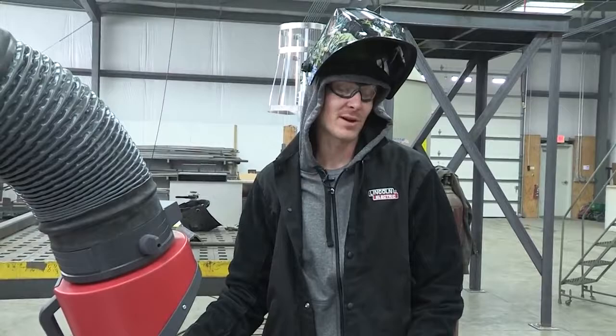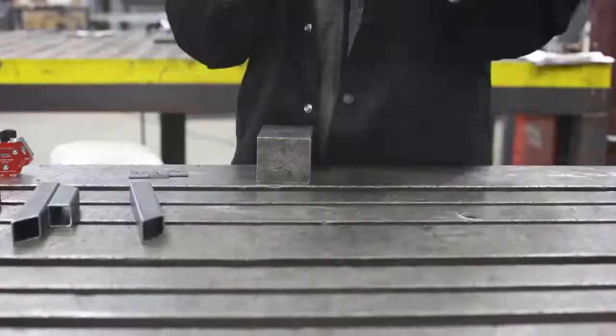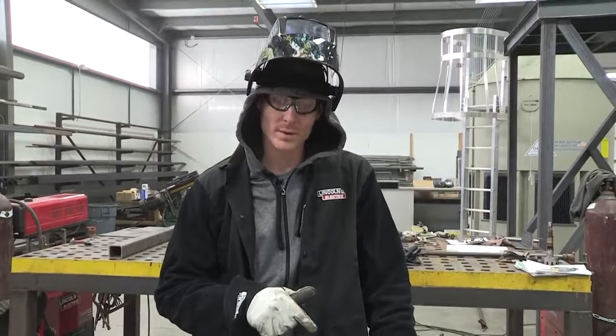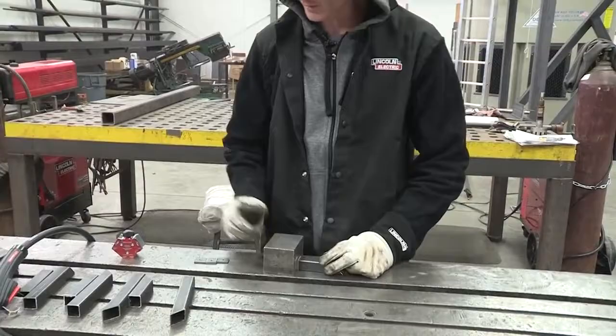We are now going to put our caps on to accept our leveling feet. One of the biggest things about this is you want to make sure it's straight and held on there. You want to do four tacks — tack all four corners — that way you know everything's good. Check it after each tack, then you can fully weld everything. You can't put too many tacks on things; everything should be held in place before final welding happens.